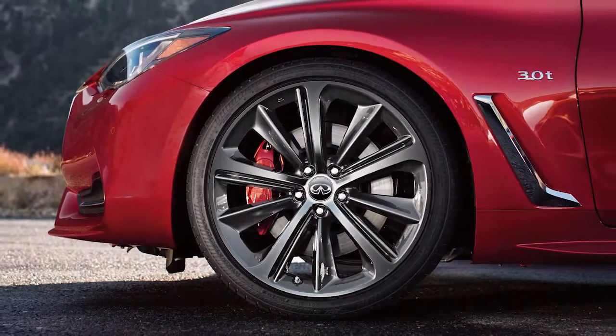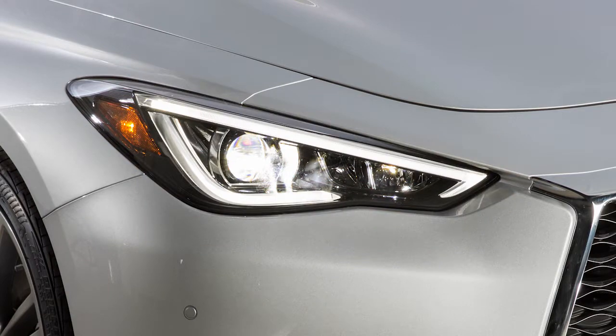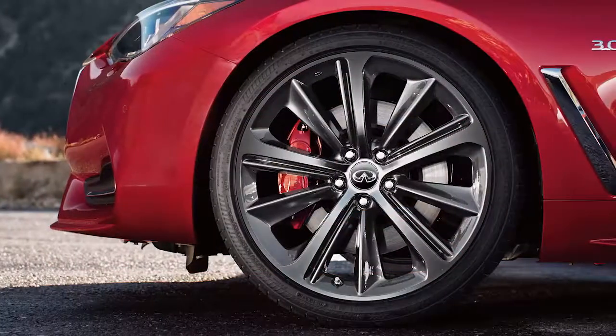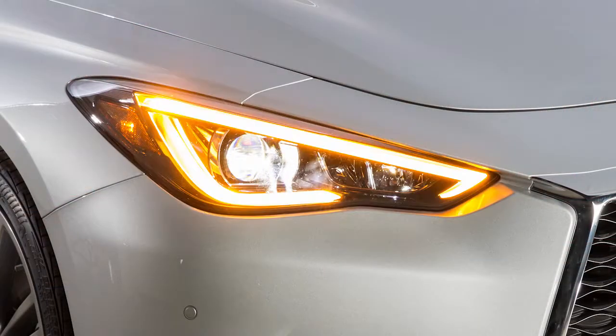Add air to the tire and after a few seconds, the hazard indicators will start flashing. If the hazard indicators do not flash within approximately 15 seconds after starting to inflate the tire, it indicates that the tire inflation indicator is not operating. After the correct tire pressure is reached, the horn beeps once and the hazard indicators stop flashing.